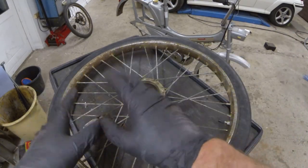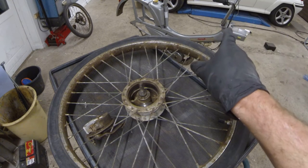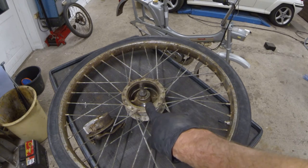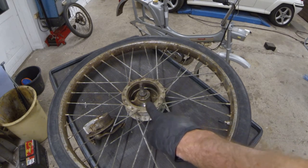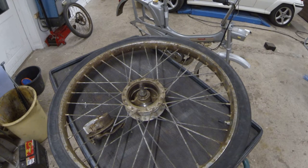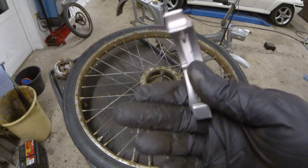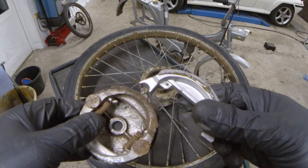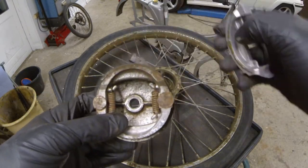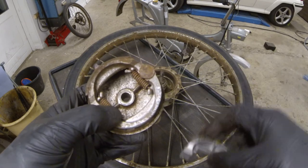This moped needs a set of new brake shoes. I believe it's the same as the Puk Maxi, which is lucky because I have a set of those — though they actually need to go on my Puk Maxi. I can order new ones. A word of warning: this is an old moped, so the brake material could very well be asbestos. Be careful when working on old brakes. I seem to be lucky — these brake shoes I ordered for the Puk Maxi appear to be the exact same dimensions as those on the Mobilette. The springs are a bit different, but that wouldn't matter. So let's try to fit them.